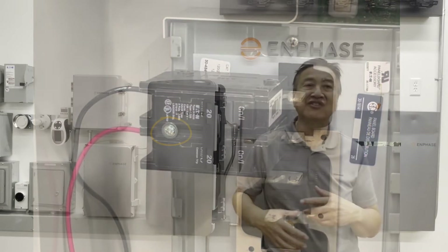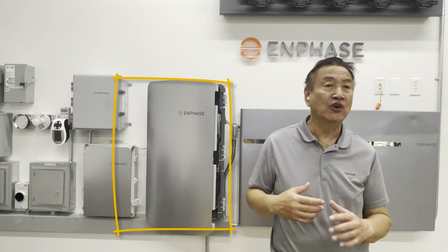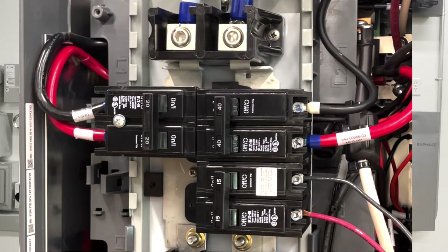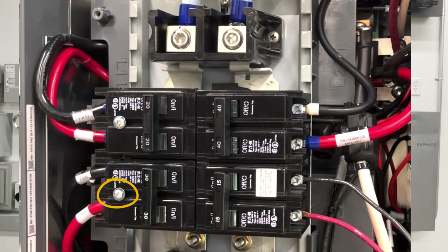Past the solar combiner goes into the system controller. Backfed energy is also at the PV breaker at the system controller, so we also have to put hold-down circuit breakers and fasteners at this point. Enphase batteries have the same requirements. When the grid is out, Enphase batteries still form utility voltage and discharge power to feed loads, so we have to put the right breaker and hold-down fasteners for the storage breaker slots.